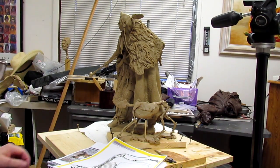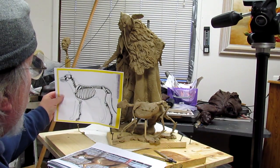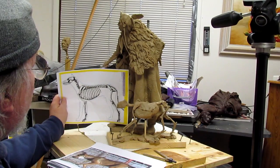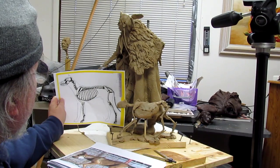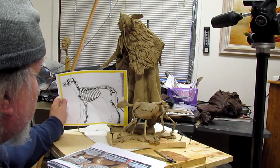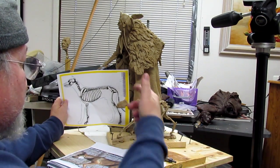I'm back, and this is a print-out I came up with for the size of the dog, and that does look a lot more logical for this size of a piece. So I'm gonna redo the dog — it's a good exercise.